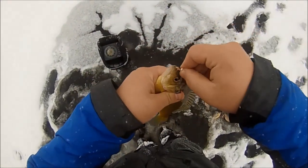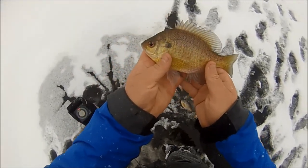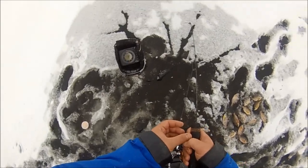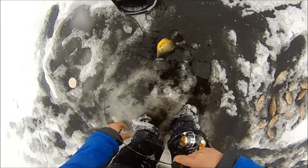That's number fifteen! Going with something a little smaller in their face to try and trigger them — they're being picky, making me work for them. Got ya — finally! These guys are really making me work for them.